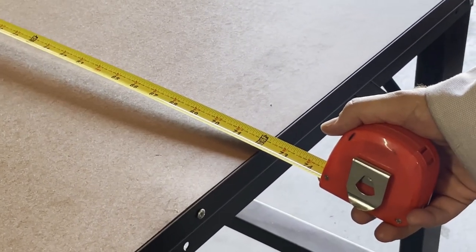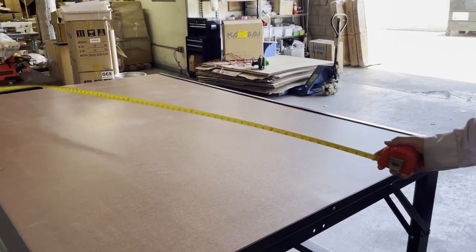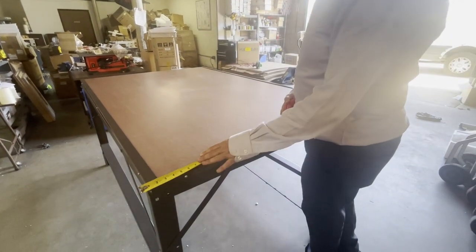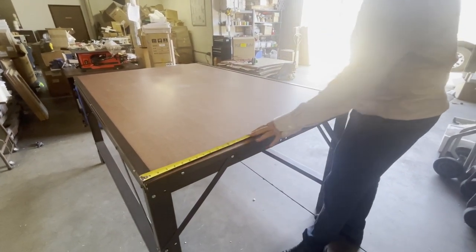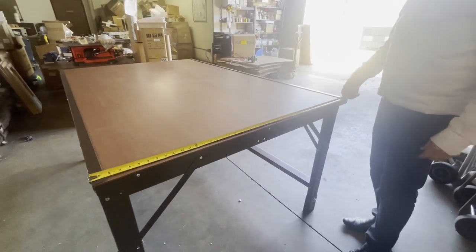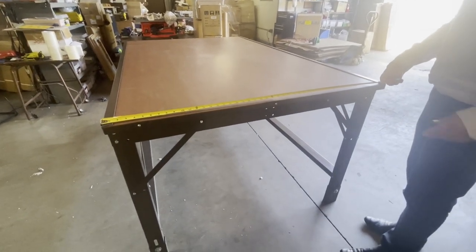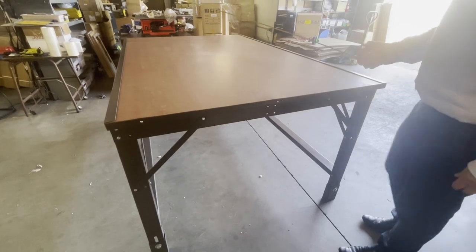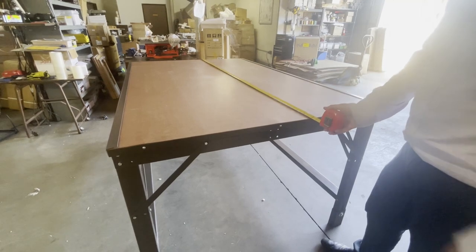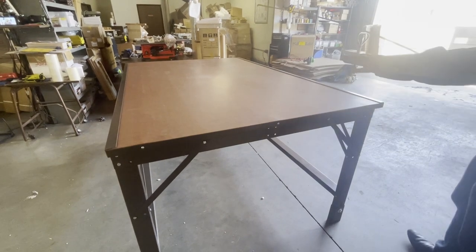If you go to our website you'll see a bunch of other sizes. The width will always be 48 inches — if you want to go with 60, 63, or 66, the 48 width always stays the same. I'll explain why. The only thing that changes is the length. We call this the width and we call this the length.